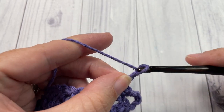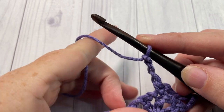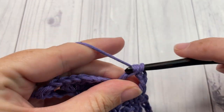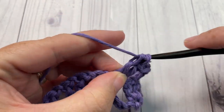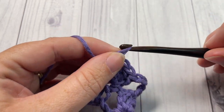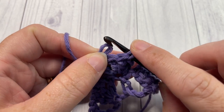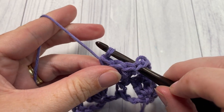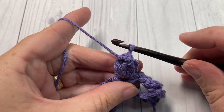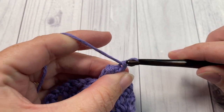Chain three. Now into your next single crochet stitch, you're going to work one popcorn stitch. To work your popcorn stitch, work four double crochet stitches all into that same single crochet. Next, remove your hook, go back to your first double crochet stitch, and insert your hook into the top of it. Reach through, grab the loop of your last double crochet just worked, and pull it through that first one, being sure to pull tight. That is your popcorn stitch.